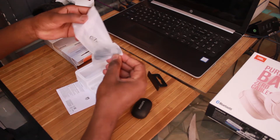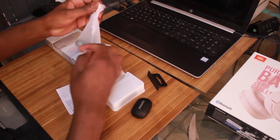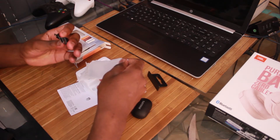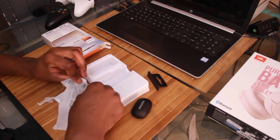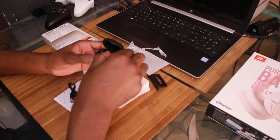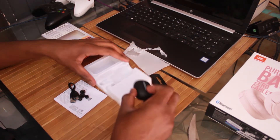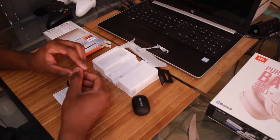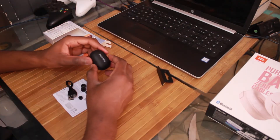Not bad, very good first impressions. Let's see what else is in here. We have a charging cable — full USB to micro USB — and we also got interchangeable ear tips. You get the stock ones, a one-size-fits-all, then slightly larger ones, and these really small ones. Very nice.